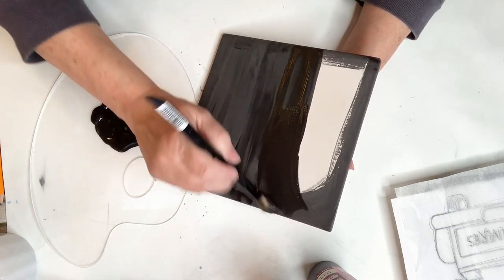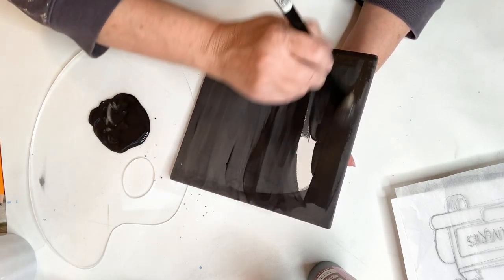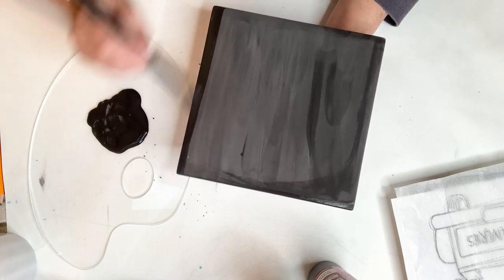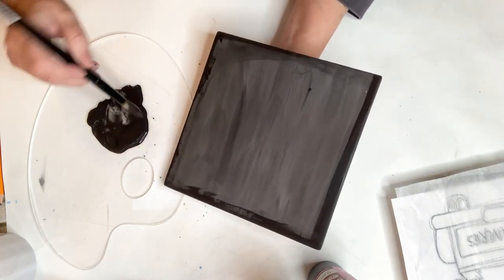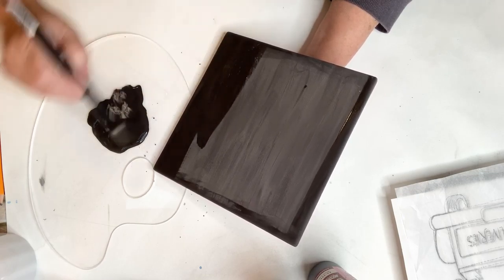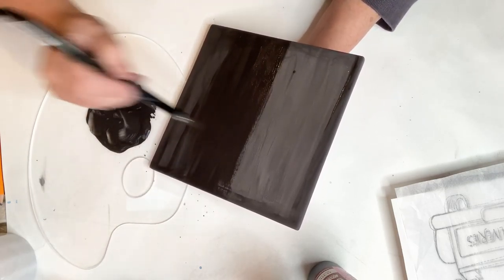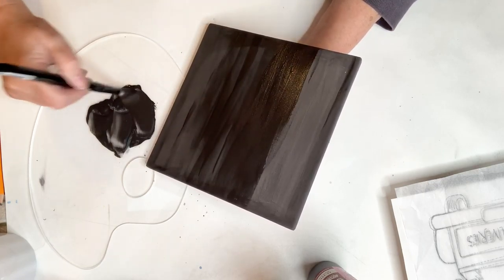You can use a soft fan brush to put these coats on, but I prefer smooth coats and I find the soft fan brush goes on a little heavy. It's probably not even an ounce of paint to cover this — maybe half an ounce for two coats. If you're doing send-home projects it's a little difficult to gauge how much paint you're using, but you need very little. Do this whether you're doing the plate or the tile.